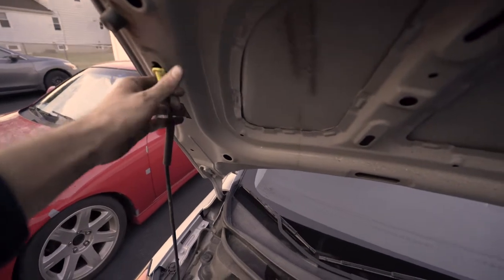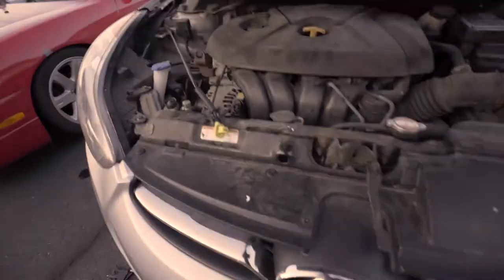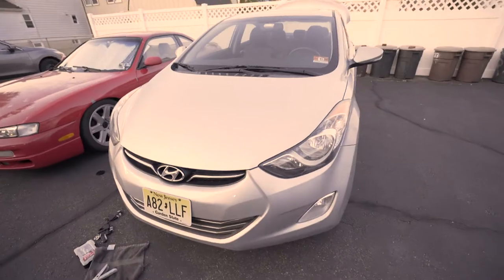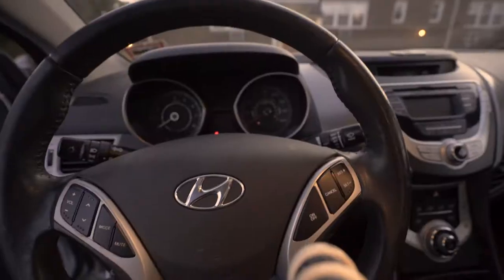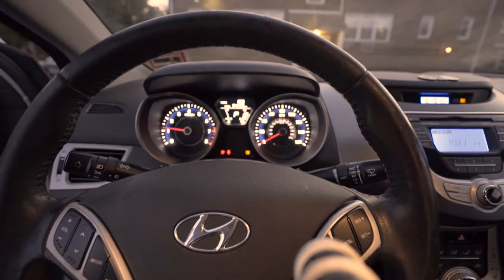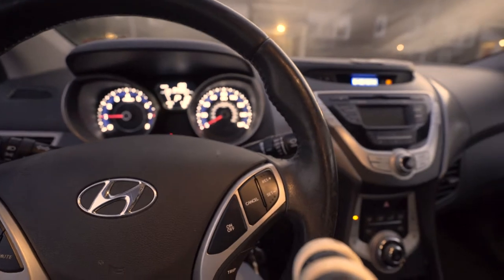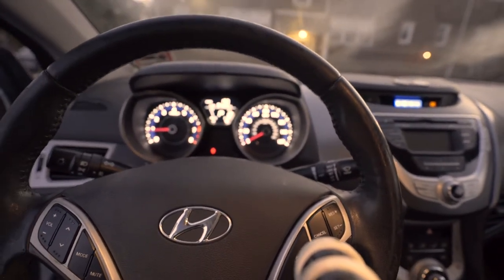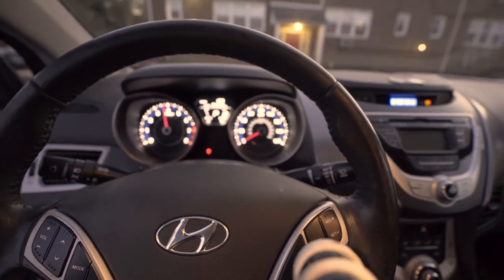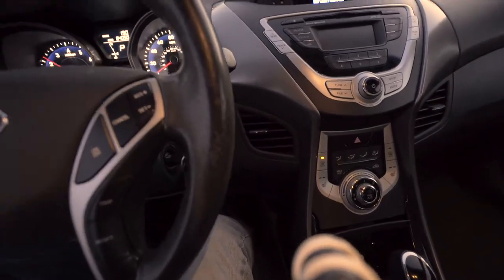Go ahead and close the hood and go for a test ride. Just a quick test to make sure it works as planned — sounds good to me!